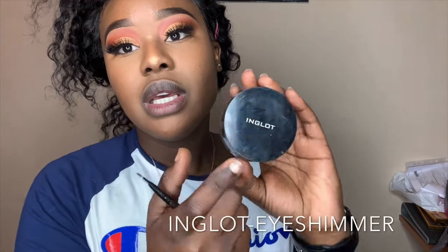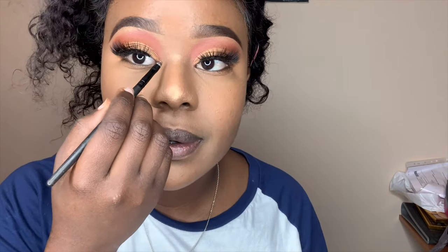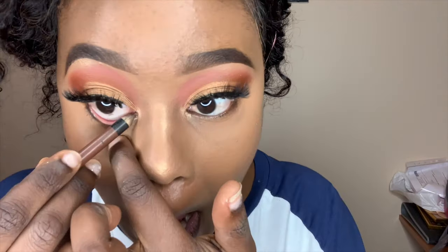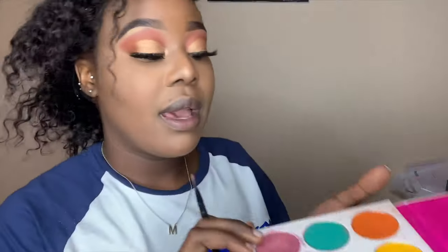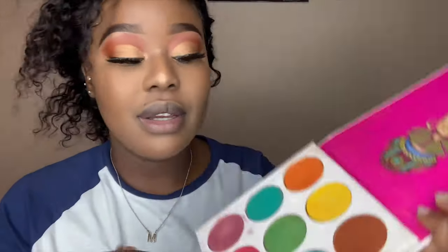I use an Inglot highlight for the inner corner of my eye. I also put black eyeliner on the lower waterline. Then I go back to my palette and mix a shiny color with pink and apply that same combination underneath my eyes.